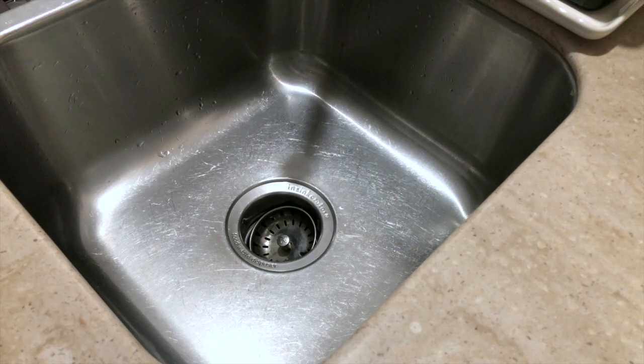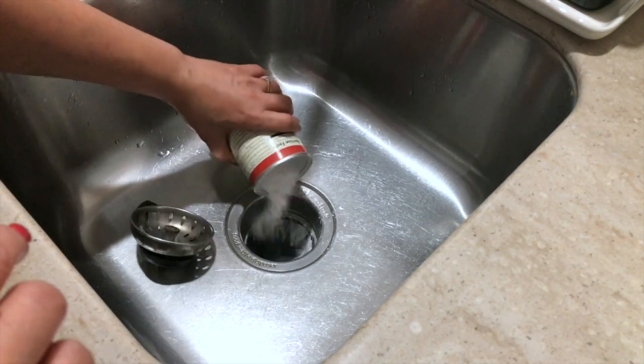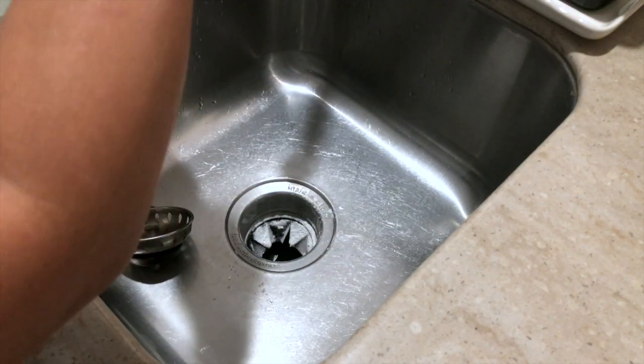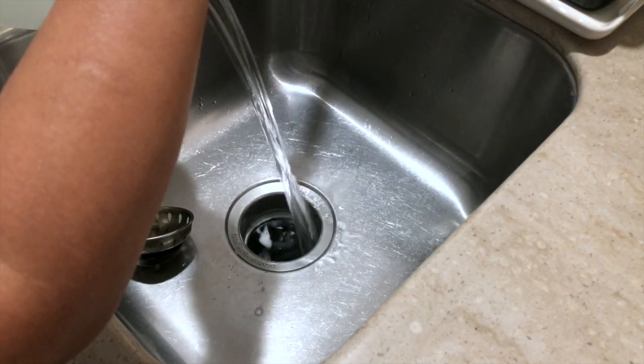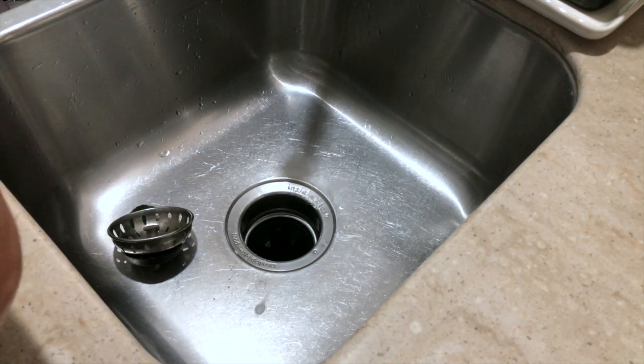Whenever you experience that water is not draining properly, the best solution is baking soda. What you need to do is first pour some baking soda in there, then add some vinegar and keep it like this for about 10 to 15 minutes.